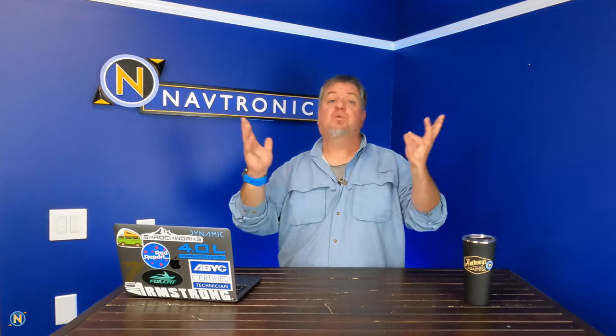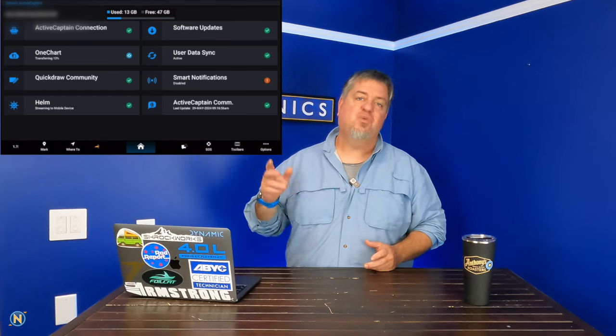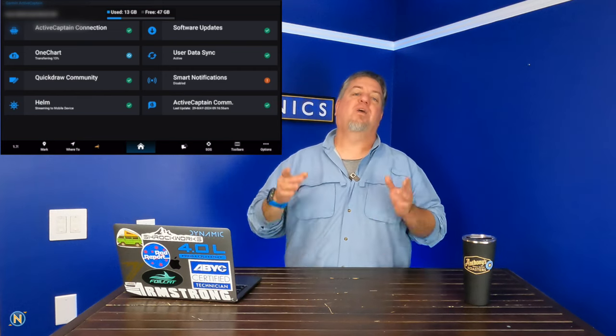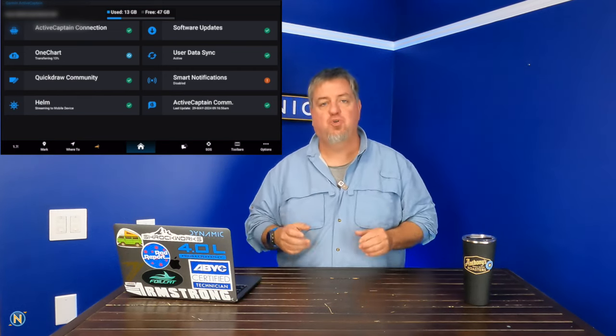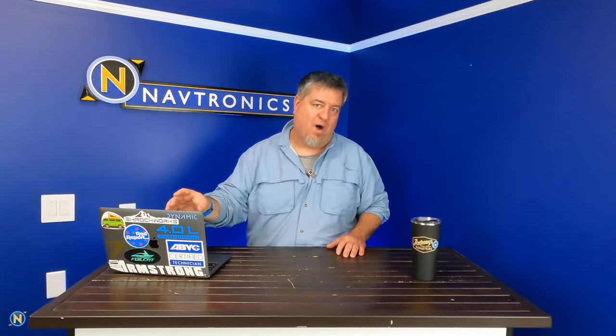The other really great feature — I think one of the best they've done in recent history — is on the Active Captain side. We are no longer limited to a 32 gig card. We actually have a 64 gig card in there now. You can put up to a one terabyte card into your SD card reader, whether on the back of your unit or a remote USB card reader. So if you're doing the loop, going up and down the East Coast, or traveling, you can put all of your charts onto one card. No more multiple cards, no deleting charts — one card, download all the charts.